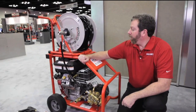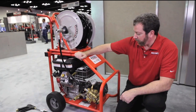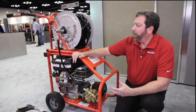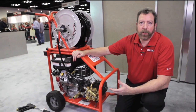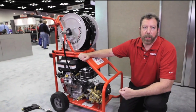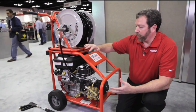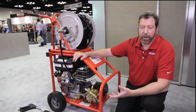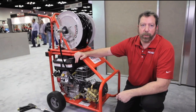I'm David from Rigid here to talk about the KJ3100 water jetter from Rigid. This unit is a gas-powered 16 horsepower machine designed for 2-inch to 10-inch lines, 3,100 psi and 5.5 gallons per minute. The beauty of this machine is that it's going to not only clear blockages such as soft blockages in a line, it's also going to clear that line and bring it back to its original capacity.